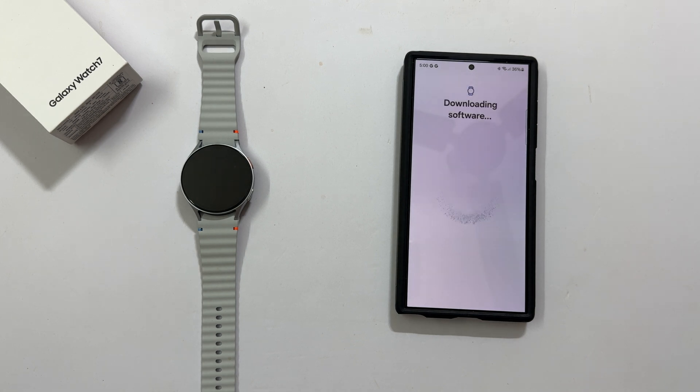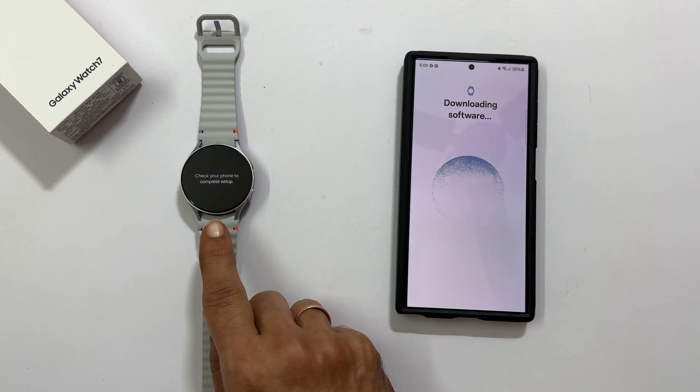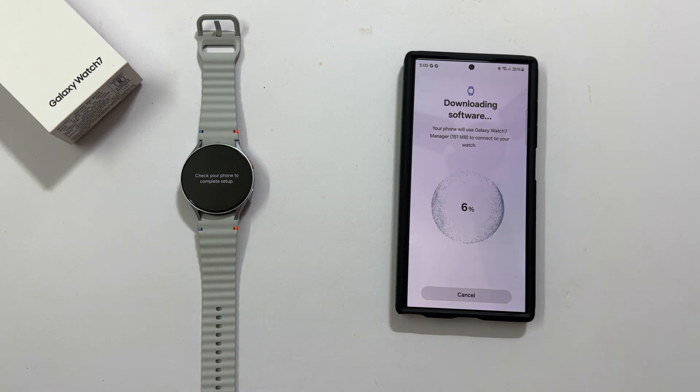Downloading the software. The watch is showing: check your phone to complete the setup. The time it takes depends on your internet speed.